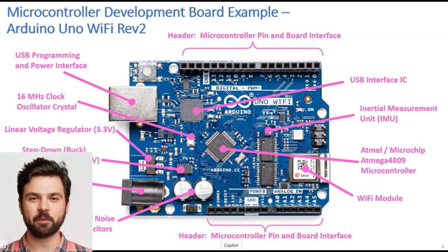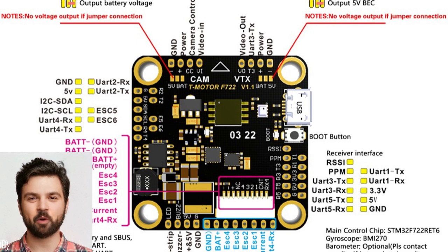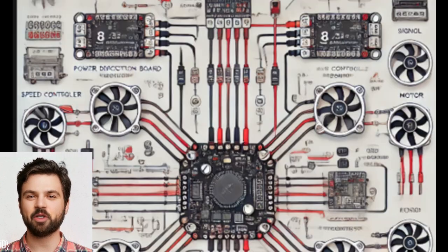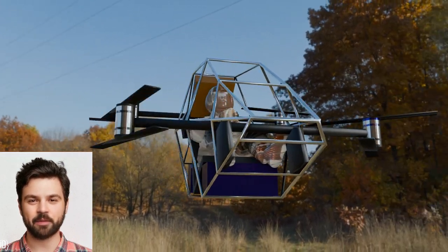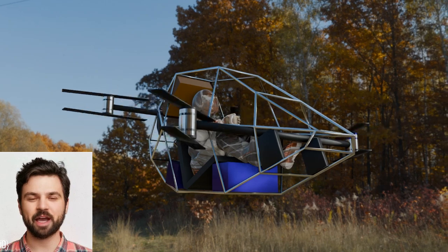Next up is the brain of the quadcopter: the flight control system. I'd design an advanced onboard computer with redundant PID control algorithms. This would ensure precise balance and responsiveness, even in windy conditions. Think of it like a smart autopilot that adjusts rotor speeds in real time to keep you steady and smooth in the air.